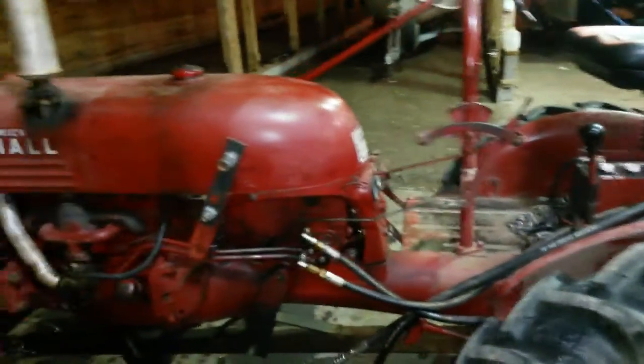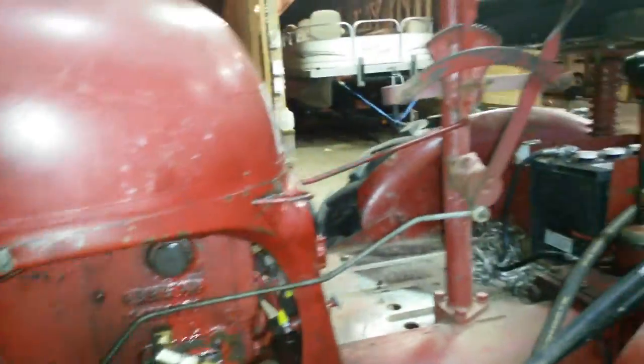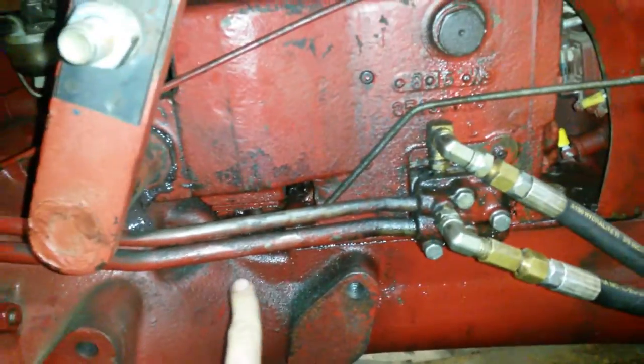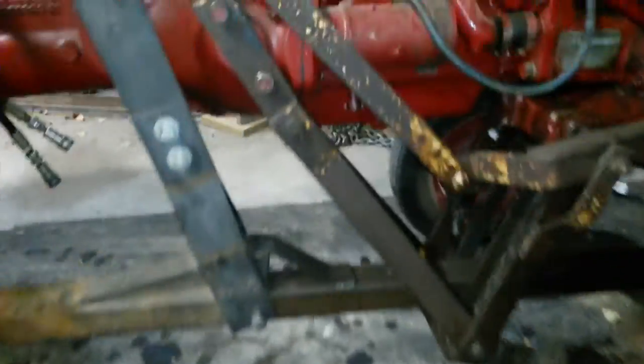I've had a bunch of people asking me how the hydraulics are set up for the plow on this tractor. What we're actually using is the hydraulics already on the tractor — this piece here is connected in with the existing hydraulic pump assembly that moves the plow up and down. It has an arm on either side of the tractor that connects in with this bar here.